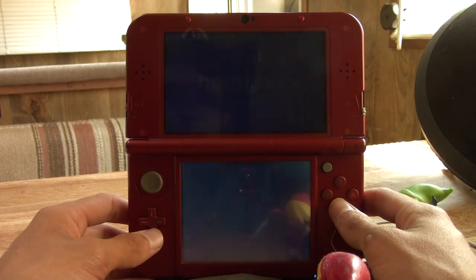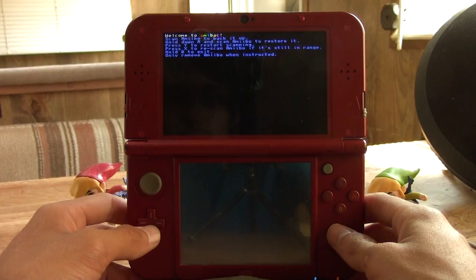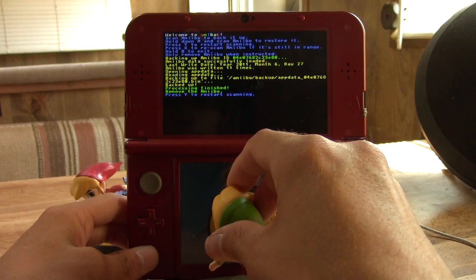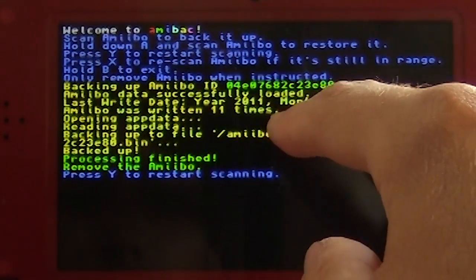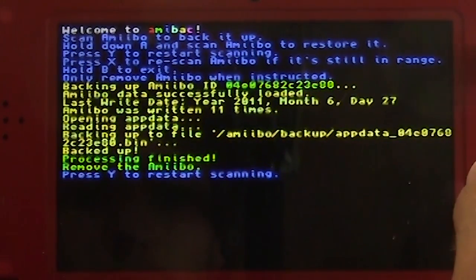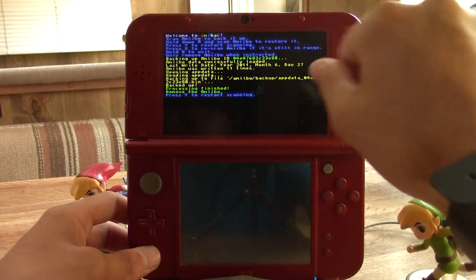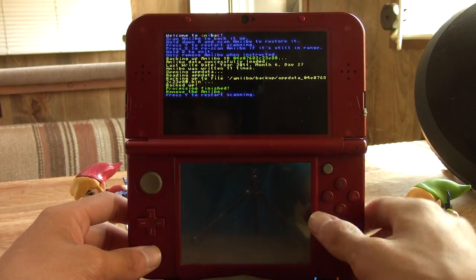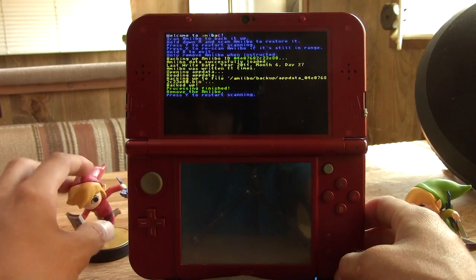Let's try the green amiibo — there we go. It says the last write date was in 2011, which I don't think is correct since amiibo didn't come out until a couple of years ago. It also says I've written to this probably 11 times, which is probably correct. It backs it up to a .bin file that you can access on your SD card. We can press Y to scan another amiibo.